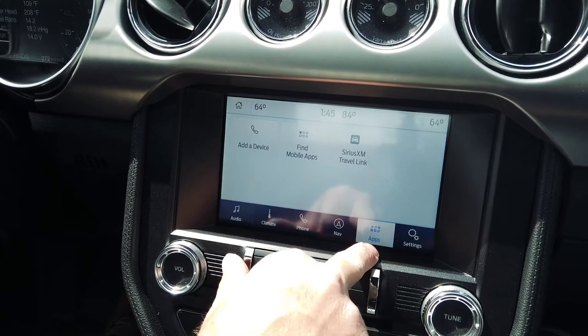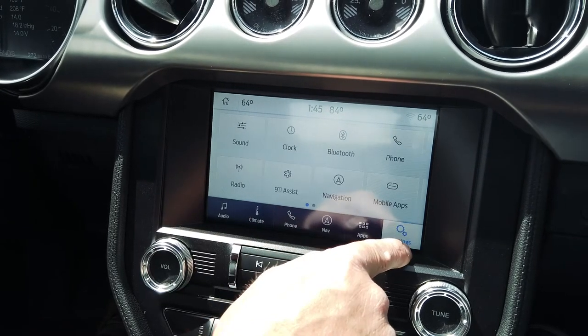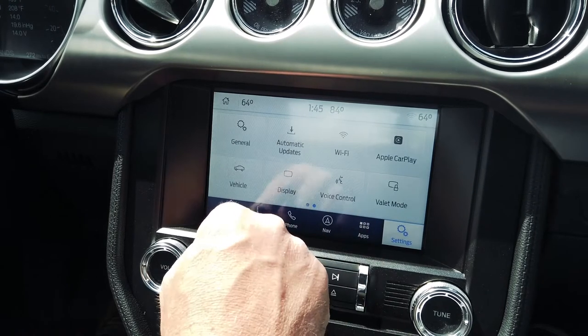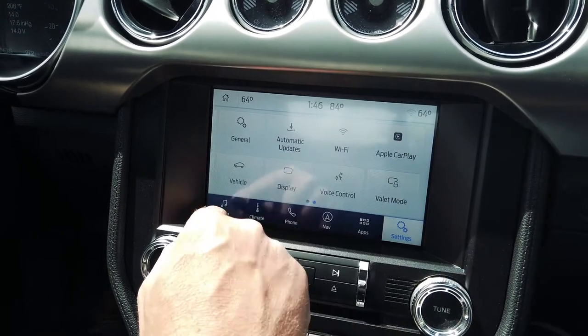Coming into here, you also have your apps. Sirius XM Travel Link for those of you who have it, mobile apps as well. Under Settings, you can change your sound settings, Bluetooth, phone, general, and so on and so forth — that's all through Settings.